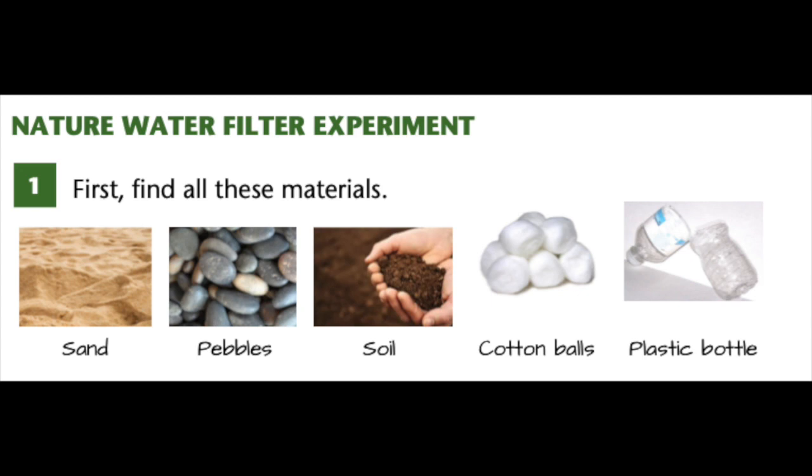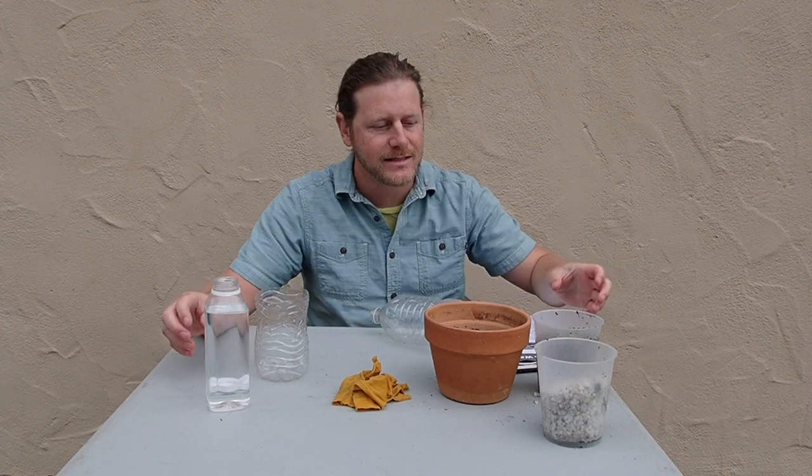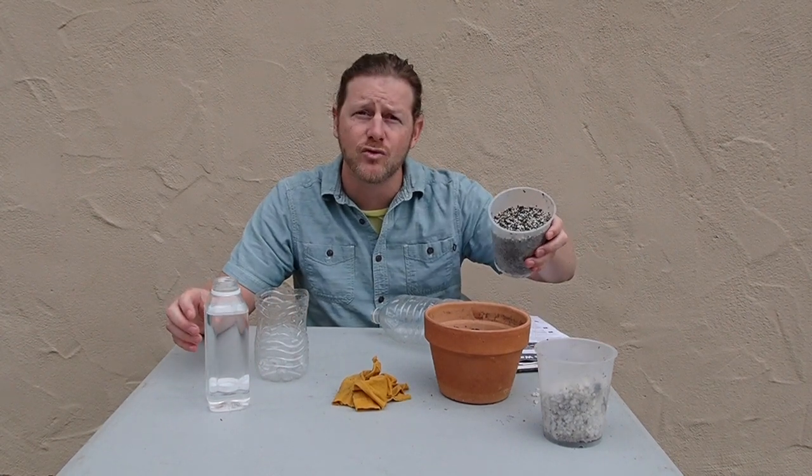Go ahead and pause the video so you can gather all these materials, and then come back when you're ready. The goal of this activity is to see if we can use just these earth materials that are easily available to make dirty water into clean water. We're not making this so we can drink the water, but we're using this to see how dirty water might interact with the different types of earth materials to clean it up.